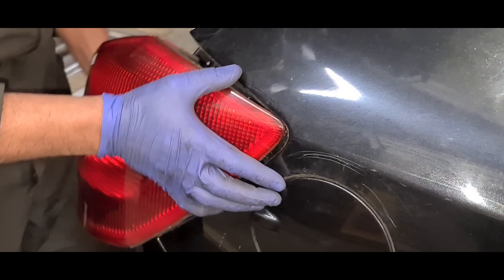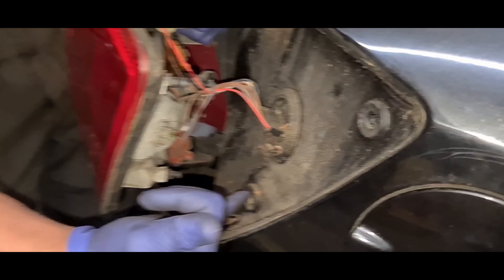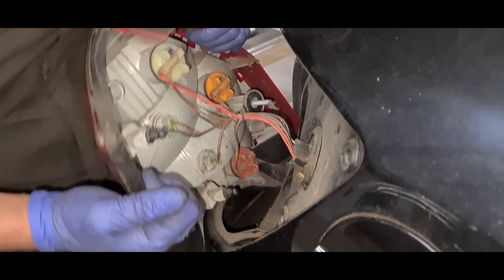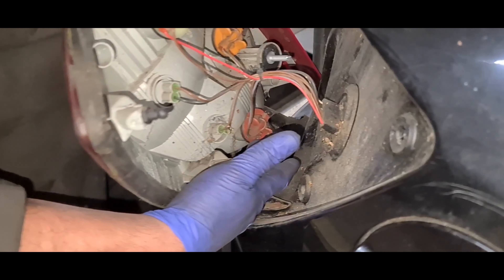Now to remove it, it is quite simple — you just pull it towards you. These are the two little lugs that slot in there, so if you want to put a little bit of grease around here to make it easier next time, you can do that. You can also change the position lamps, the indicator bulb, and the fog light as well.